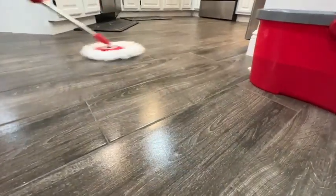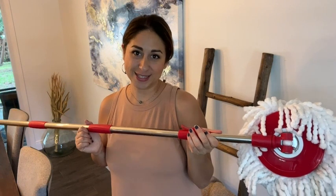So if you're looking for a spin mop, I think you'll be really happy with this one from Happinex, but that's just my point of view.